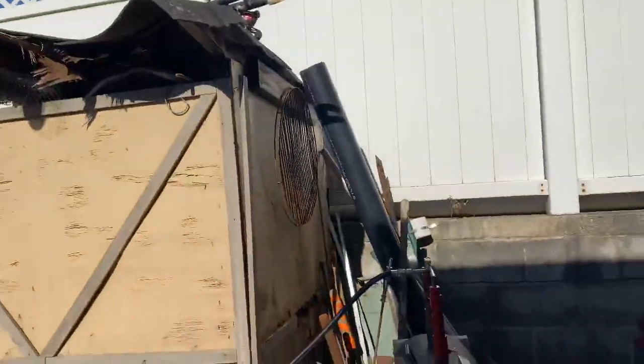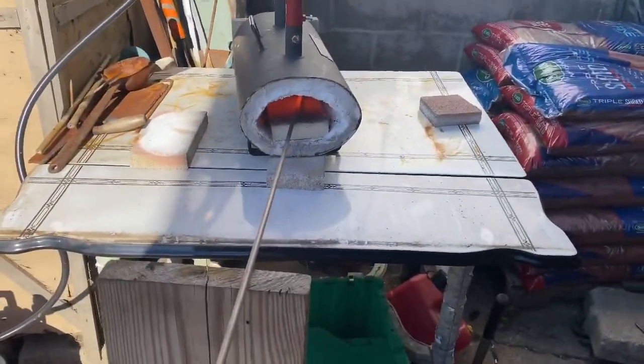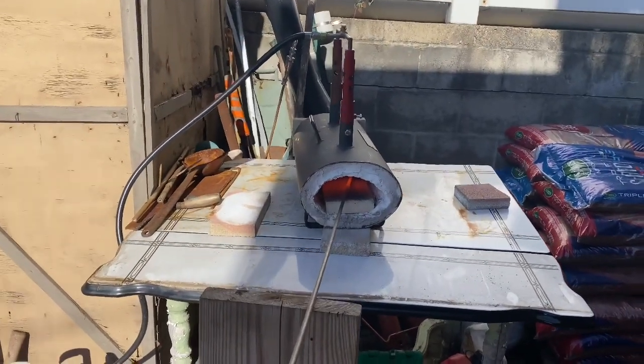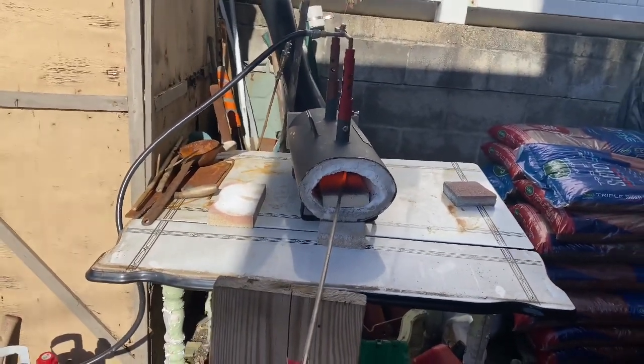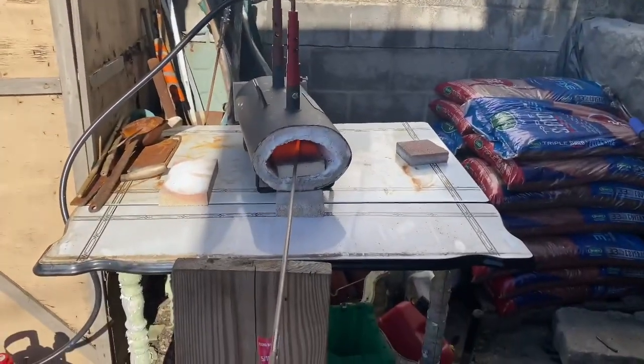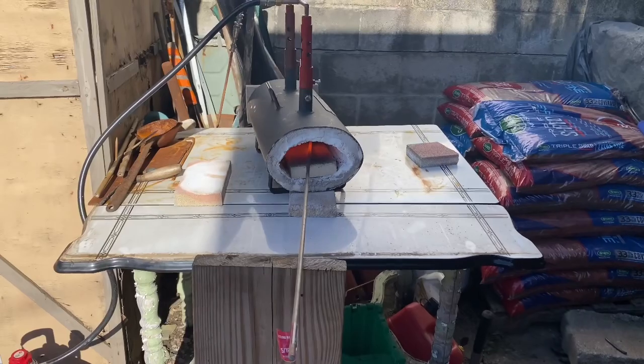How's it going everybody — I know it's been a long time since I had a video, but today we're back out in the forge and I'm going to show you how to make a swing arm grill. It's starting out as just a piece of 5/16" rod, and we're going to bend it over and turn it into a circle.